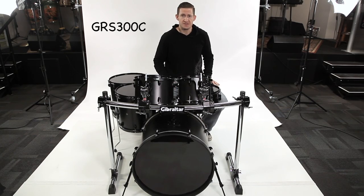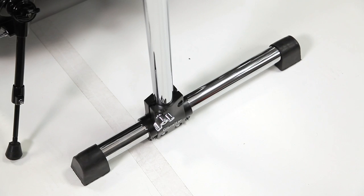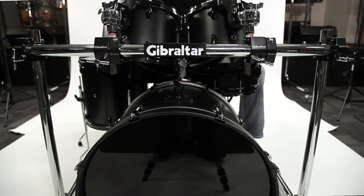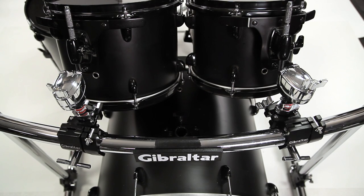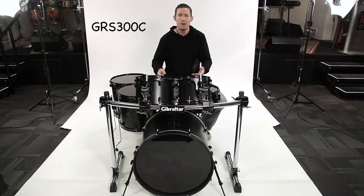Here we have the GRS300C. This is just a basic front curved rack with black clamps. It has two large T-Leg assemblies that are about 20 inches long, two 30-inch vertical legs, and a 40-inch curved horizontal crossbar. It has two multi-clamps that you can attach your rack toms to, or you can choose to use cymbals — whatever you want. This is the meat and potatoes of your setup that will allow you to help expand your kit.